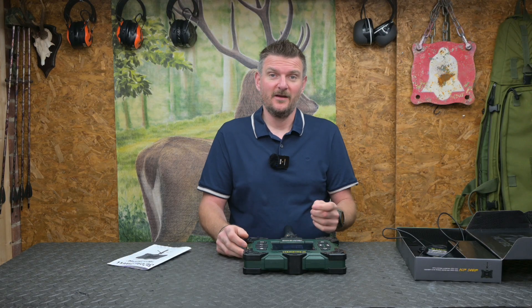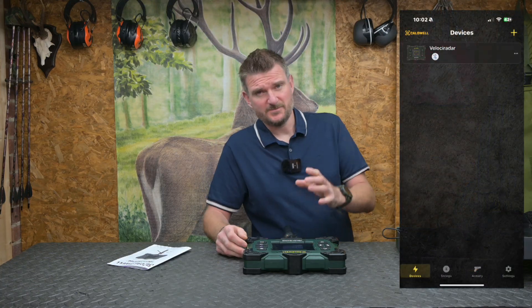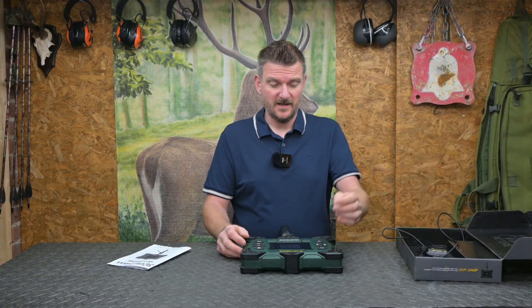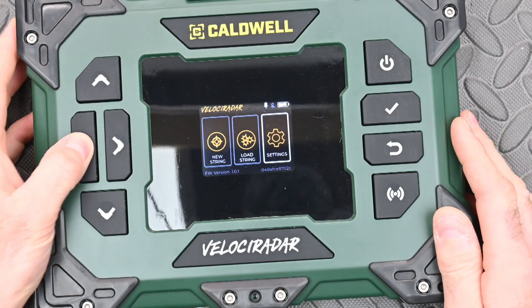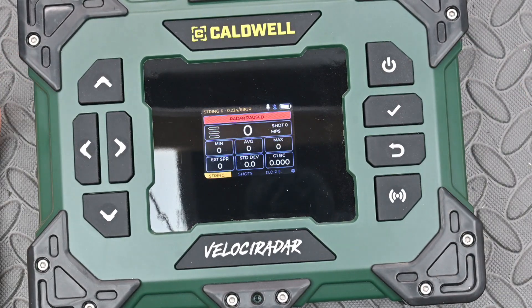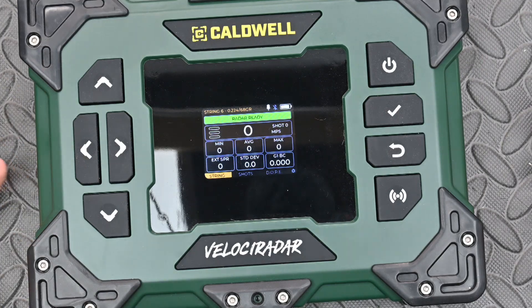You can use this as a standalone unit or it will combine with the app on a smartphone or tablet, which works via Bluetooth and has been consistent when it comes to connection between the two. If I want to just do a new string, I can go into new string here, press the go button, and that is ready to record. Absolutely simple as pi.